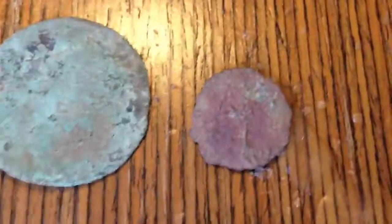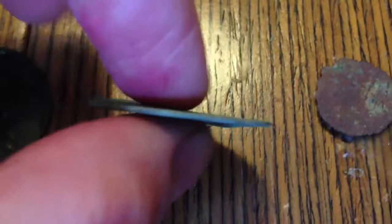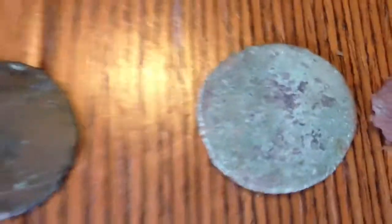Here are my coins. These are my oldest coins. There's nothing on them. This one's about the same size as a penny, like a Victorian penny, but much thinner and it's bent and it's got nothing on it. I don't know, is it a coin from the 1700s, 1600s? I'm not sure. That's my oldest coin.